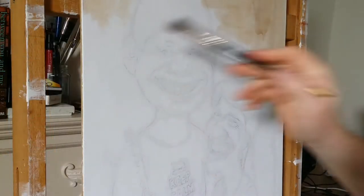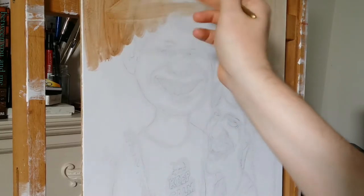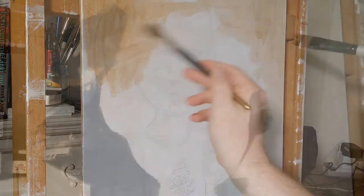Here I'm preparing my painting surface with a wash of burnt umber and thinner, and this will get rid of the white and give me a nice mid-tone surface to paint on.